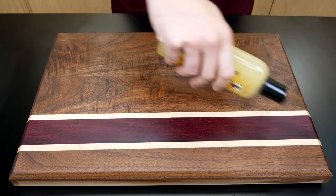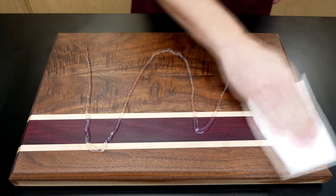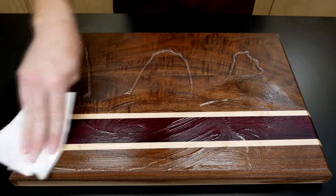The conditioner helps protect the wood by keeping the mineral oil in and the moisture out. Spread the conditioner evenly with a soft cloth, making sure to get the grooves in the sides of the board.